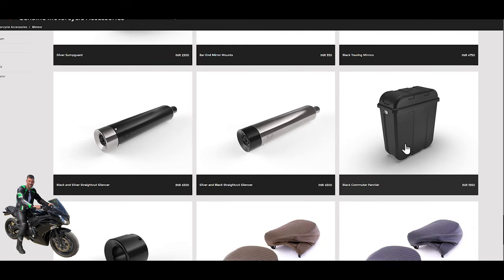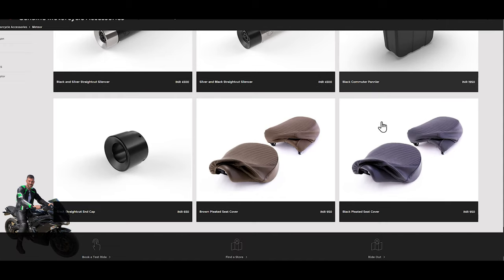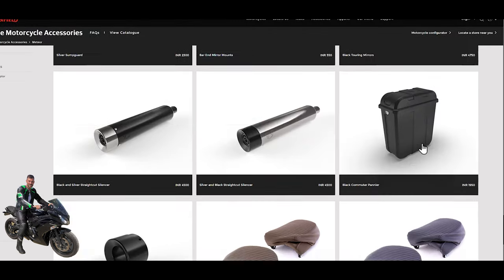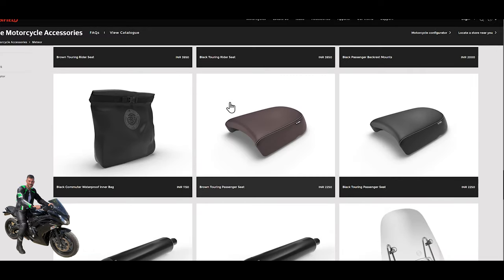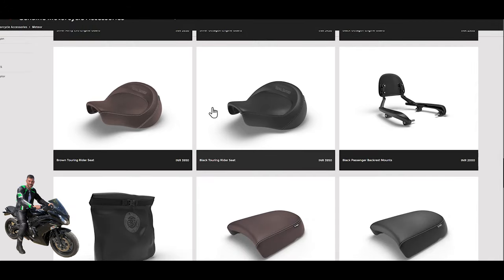There are panniers you can fit, and various silencer combinations again — not sure if they're different shapes and colors or repeats of earlier options, but there seems to be a lot of choice. Finally, there are brown and black pleated seat covers. So a wide variety of options available for the bike. If you like any of these options, leave a comment and let us know what you're going to fit on your Royal Enfield. Catch you in the next video!